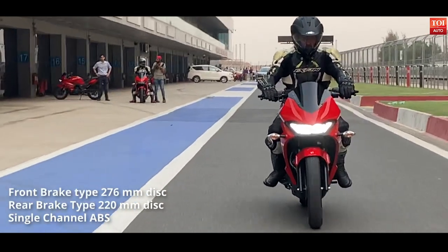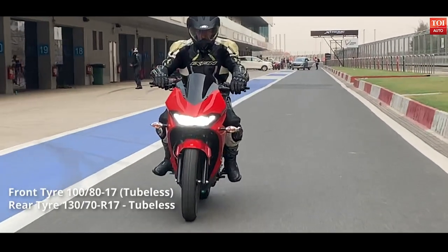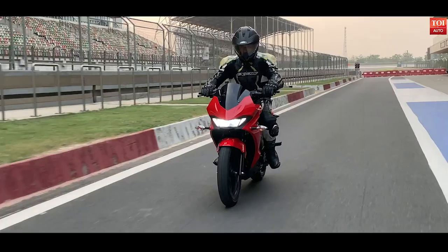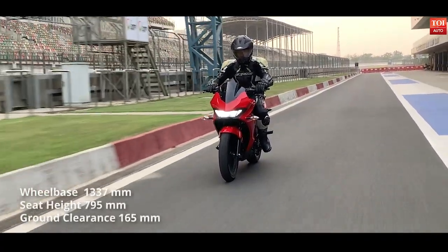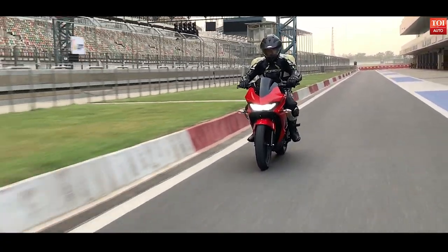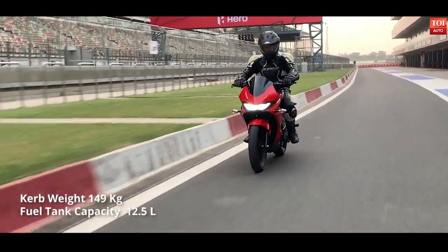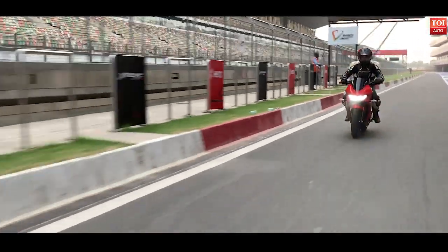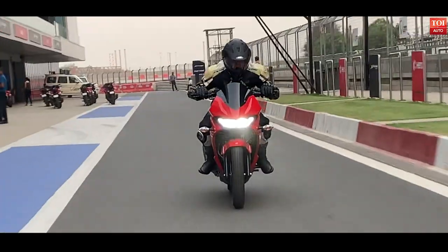Track riding does not exactly reflect how the bike will fare on the road, but on track, the 149 kg Xtreme 200S did feel like it was running out of steam at 100 km/h. The peak speed could not be noted but should be around 120 km/h. The Xtreme 200S is set up on a diamond-type frame and shod with 100-section and 130-section tubeless tires at front and rear respectively. Equipped with disc brakes at both ends with single-channel ABS, the grip offered is assuring but certainly not to our liking. Sudden brakes at high speeds do tend to lock the wheels and the rider may feel wobbly.